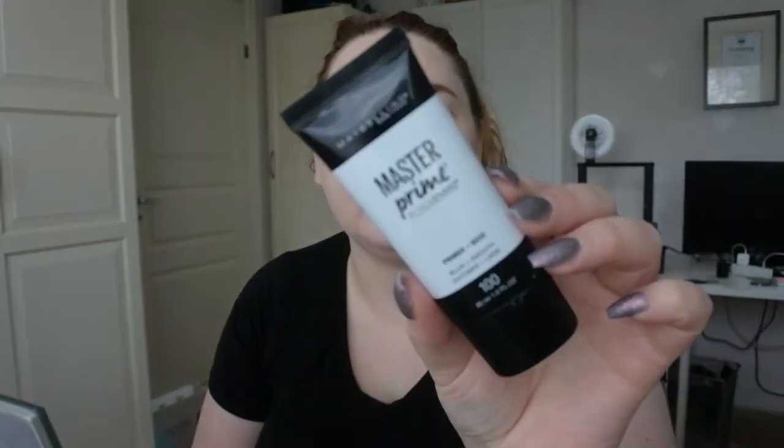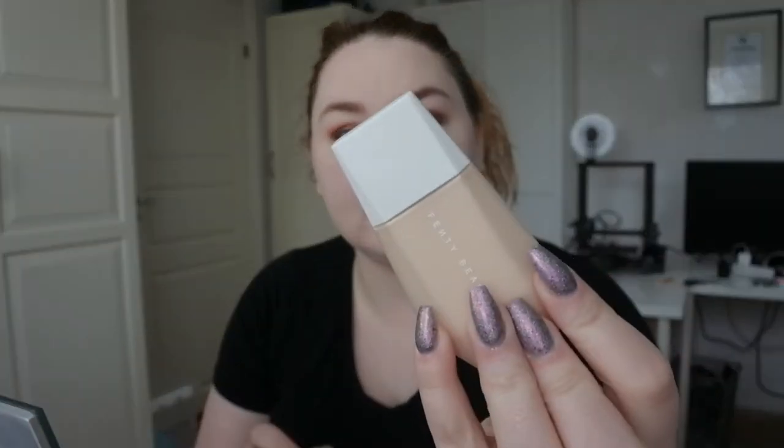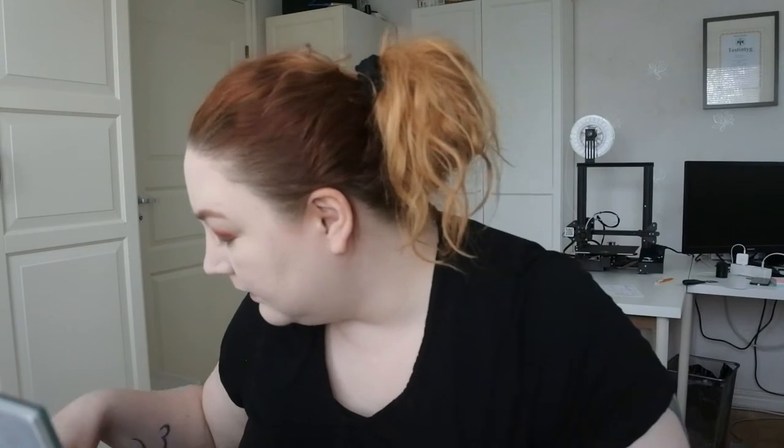I've done my base now. I'm using the Maybelline Master Prime primer, the Fenty Beauty Eaze Drop Blurring Skin Tint in shade number one, my Tarte Shape Tape in the shade Fair, Fenty powder under my eyes, and then my Anastasia Beverly Hills powder. I just want to contour a little bit.